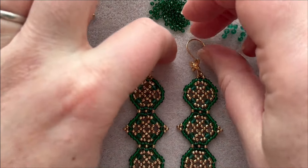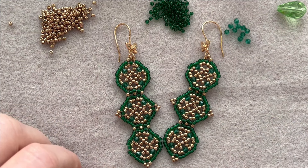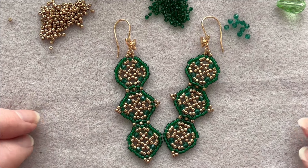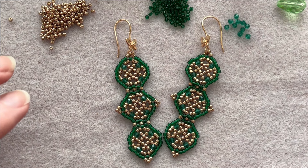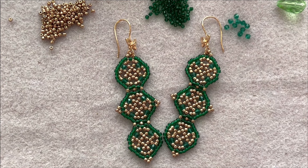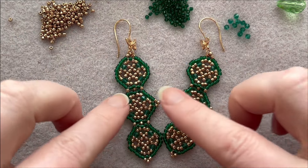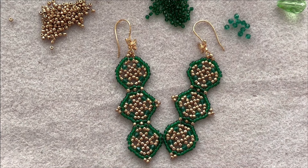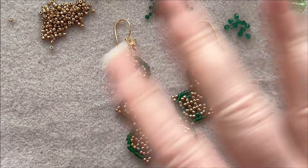Here are my St. Patrick's Day earrings! You can make a lovely little necklace, bracelets, or anything you want with this little motif. I hope you've enjoyed this. I'm going to try to start uploading a video every Friday for a bit more structure — it might not happen every week, but I'll try. I'll see you guys next week, take care!